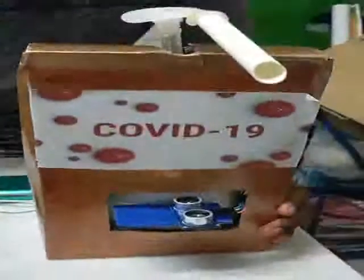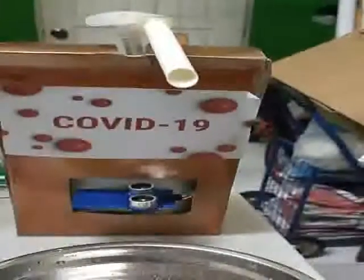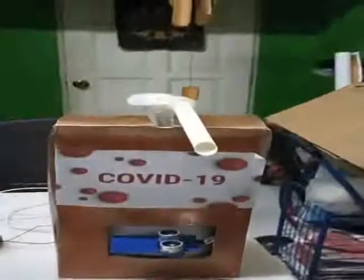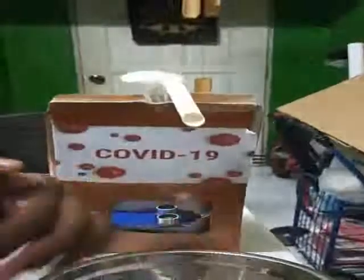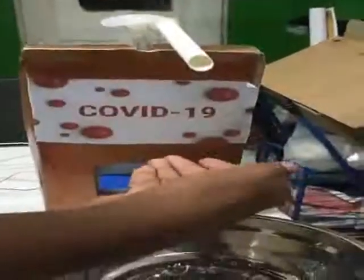I will show you how it works. We need to turn on the battery first. Then we need to start the calculation. Now, our hand needs to be placed near the ultrasonic sensor, so the water will come out and the sanitizer will come out easily.